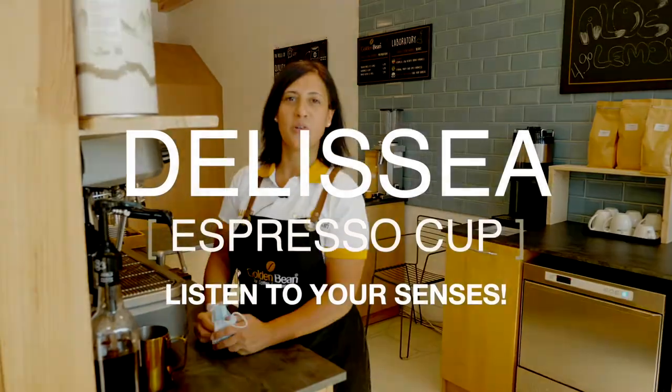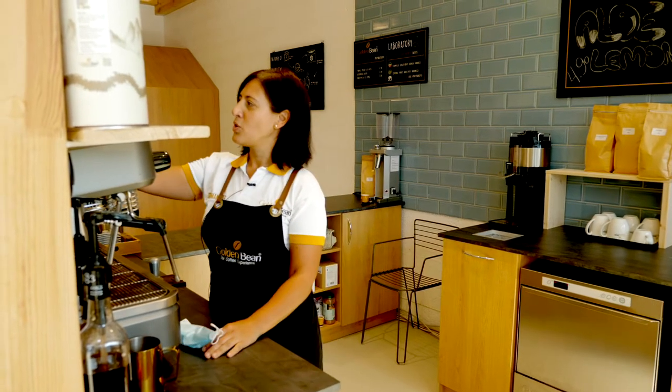Hello, my name is Vanessa and I'm the store manager at Golden Bling Coffee. I've been working here for the last six years. And today I'm here to introduce you to the Innovate Delicia cup produced by Rack Porcelain.